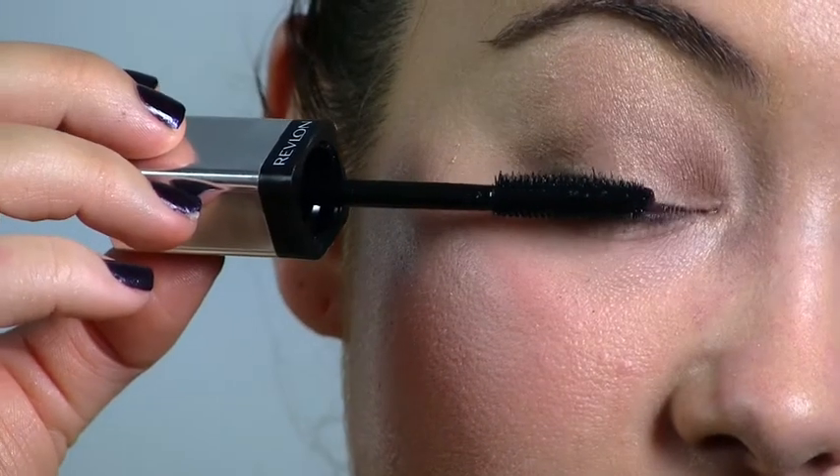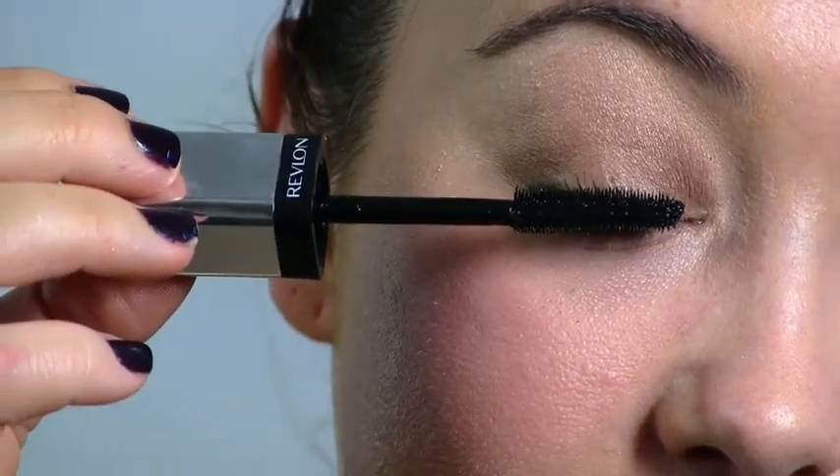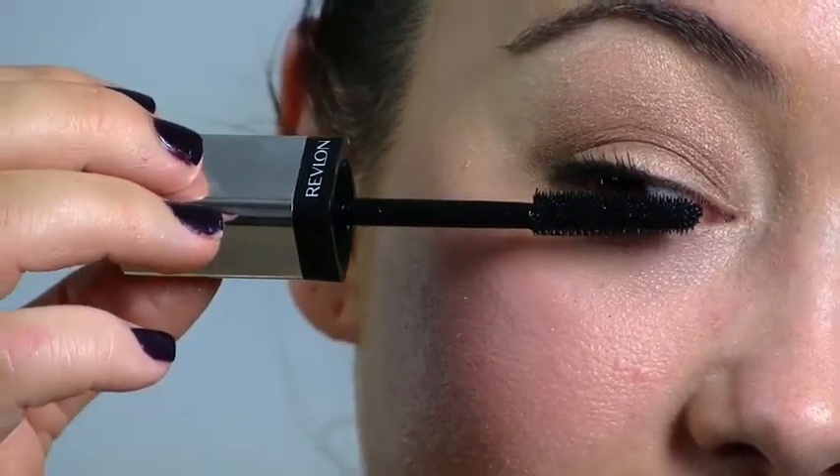Finish with a slick of Revlon Photo Ready 3D Volume Mascara and an application of your favourite lipstick or gloss, and that perfect photo will be yours for the taking.